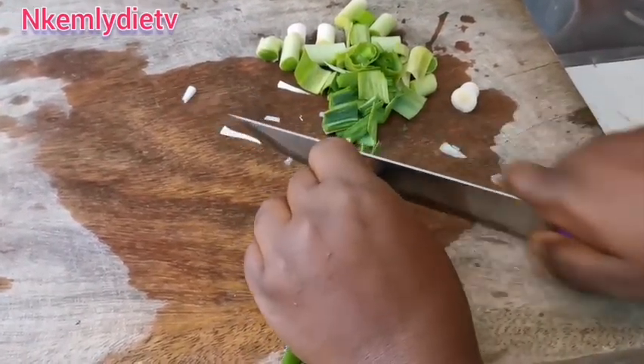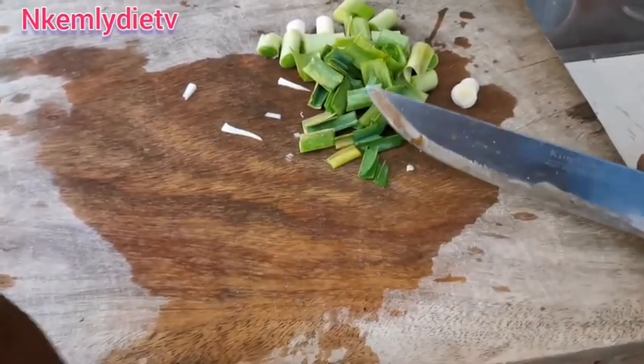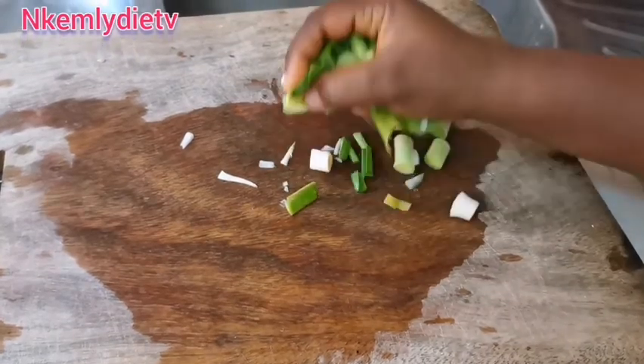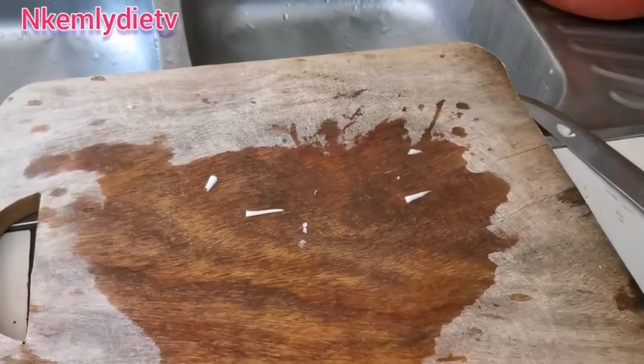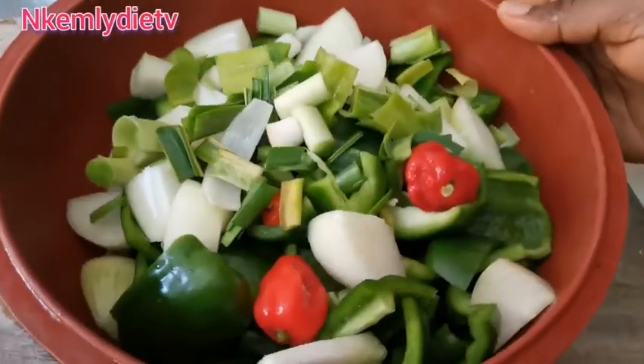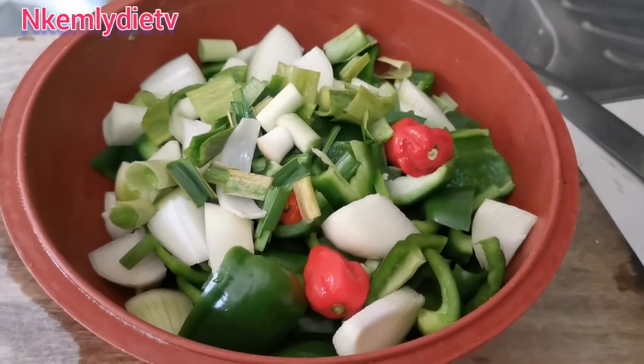This meal is so delicious — I would like you to try it, that's for those who haven't tasted it before. It's so delicious! I'm done with the chopping now, see you after the blending process.